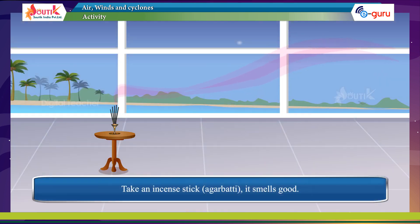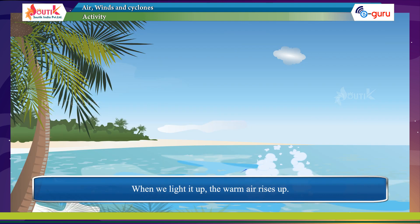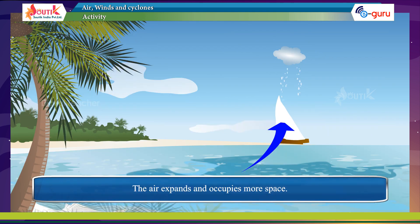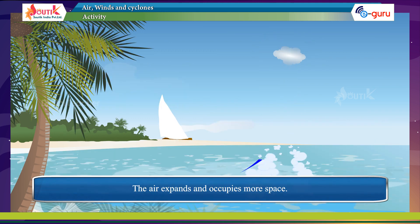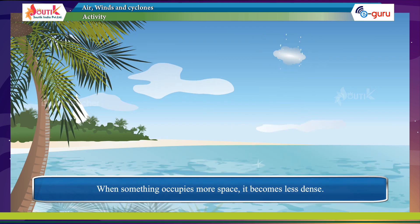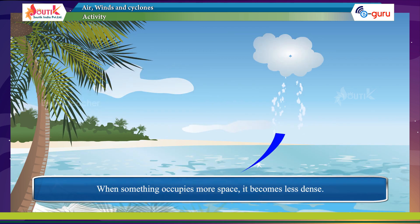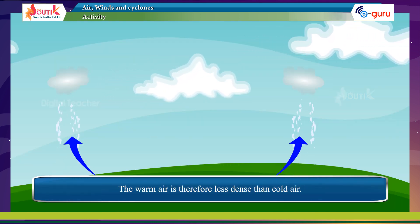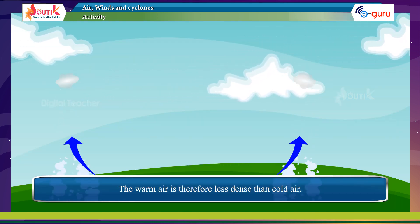Take an incense stick. When we light it up, the warm air rises. The air expands and occupies more space. When something occupies more space, it becomes less dense. The warm air is therefore less dense than cold air.